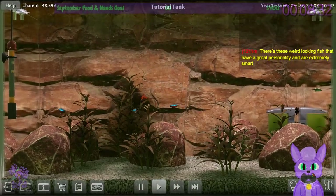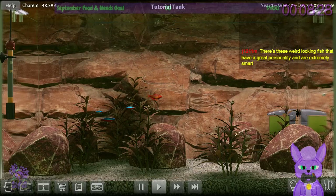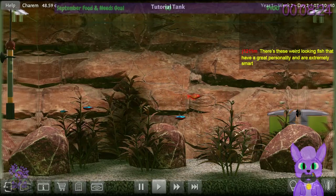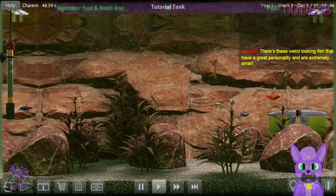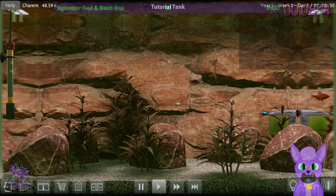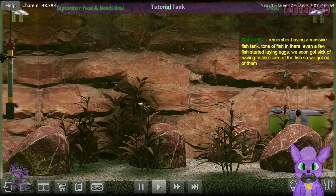There are weird-looking fish with great personality that are extremely smart. For instance, Japanese koi can be very smart — they can get used to feeding times and they're actually sociable. They'll surface so they can get pets. Some of them. It's kind of cute.